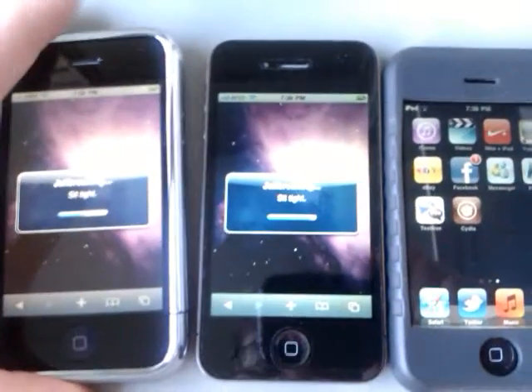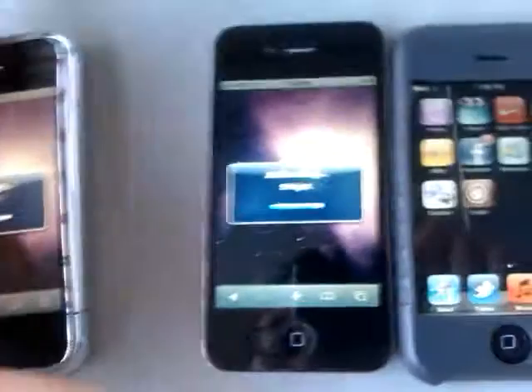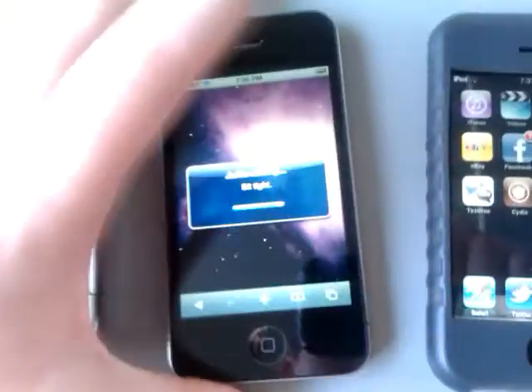As you can see, I already have the jailbreak processing on my iPhone 3GS and my iPhone 4. It's jailbreaking right now, almost done. Jailbreaking, and I've done it on my iPod Touch 2G.